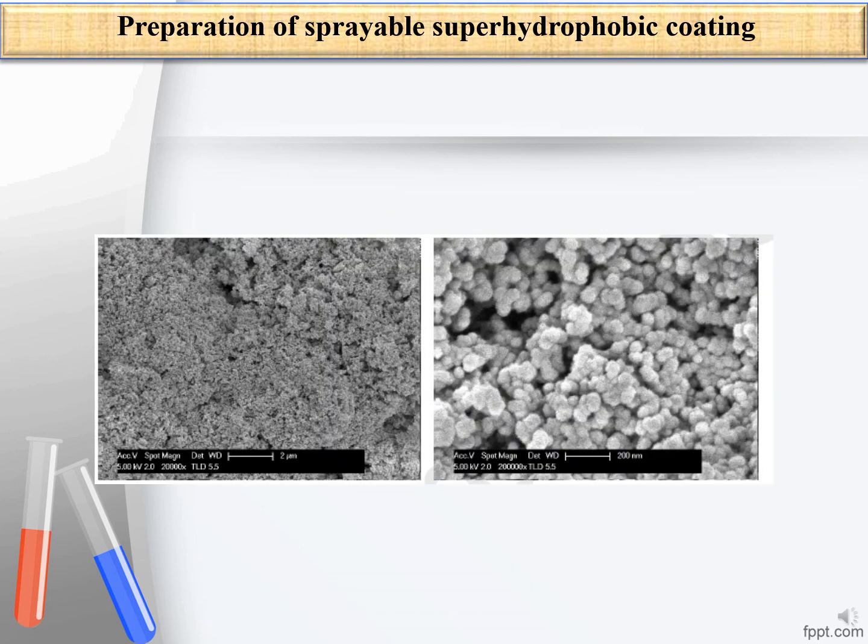This figure shows SEM images of the sprayable surface. According to these images, the silica nanoparticles were uniformly distributed on the surface of the aluminium substrate.